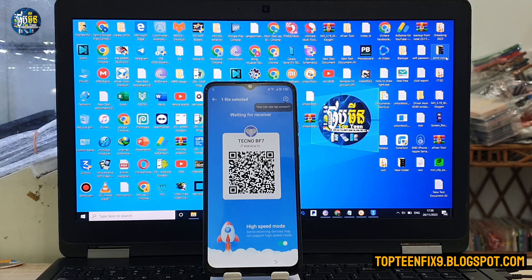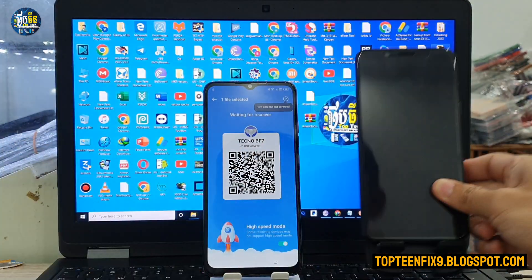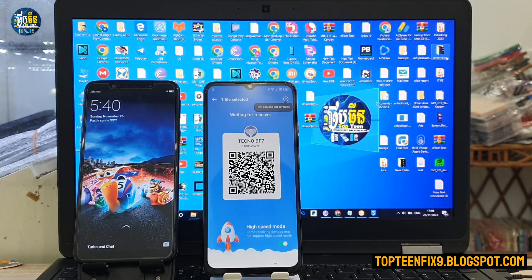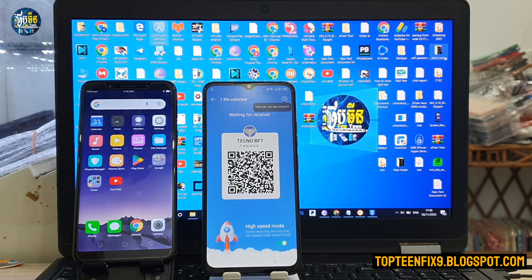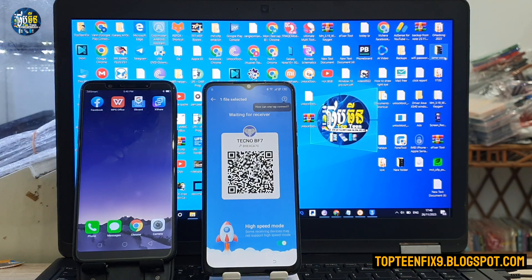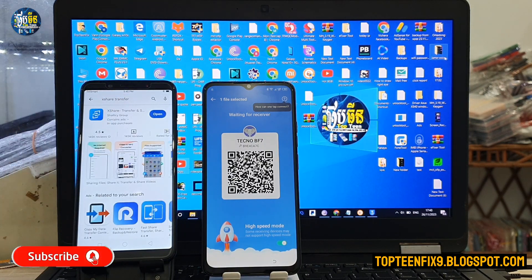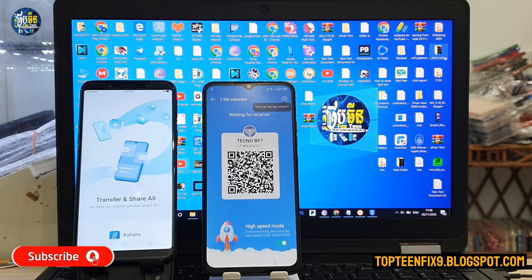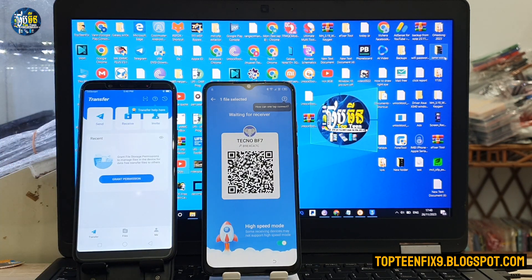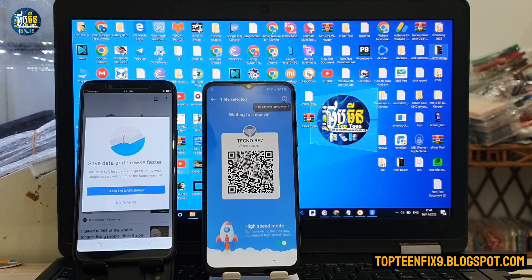The QR code will appear. You need to have another phone — another Android phone — to download the application called XShare. Go to the Play Store, download the application, then run the app and allow all the functions.